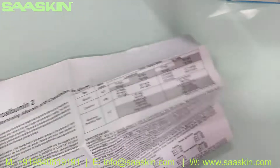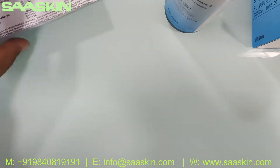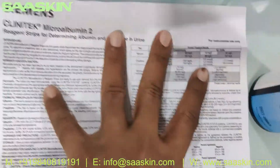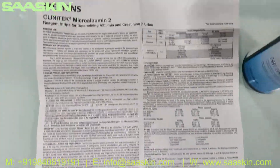You get the complete instruction manual for doing the test. The IFU brochure helps you understand the process of how to do the test and how to interpret the test results. You have all the complete details here.